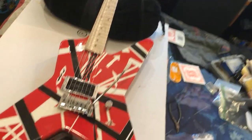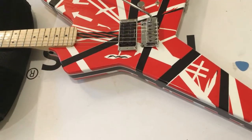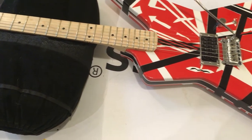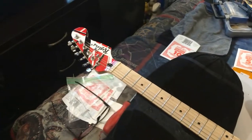Quick update: got it dialed in. It is sounding and playing amazing — got it tuned to E flat and it is just awesome. Next step is to put on the strap buttons. Once that's done, let it set for a little while, then we're going to put some reflectors, put the quarter on there, put the back cover plate, and all that good stuff.